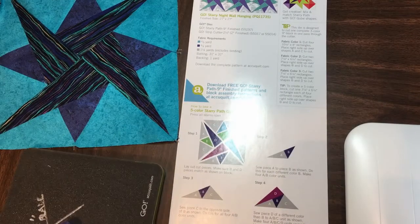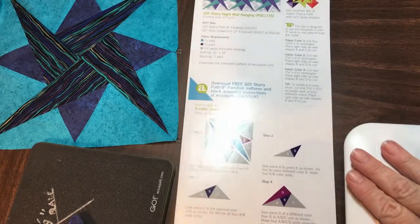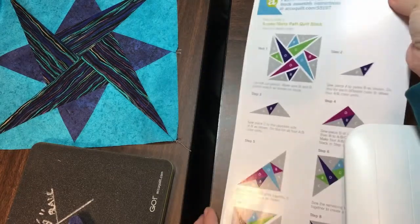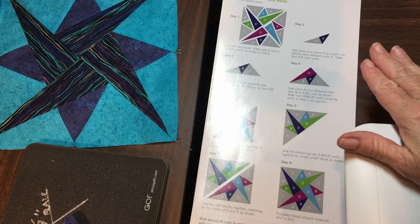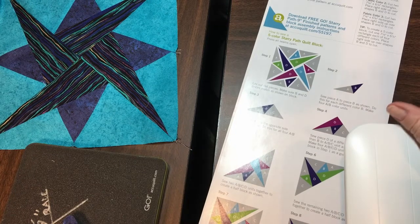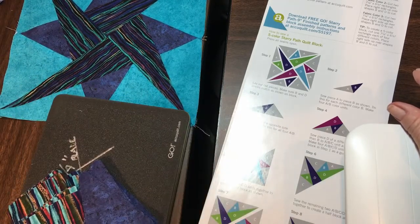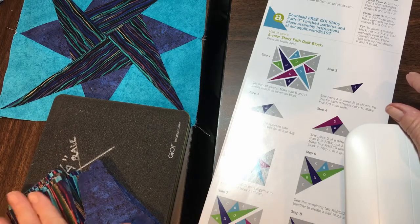We're going to start sewing now. This is my sewing machine and I have the assembly instructions sitting right next to me, because I'm the type of person who does it wrong the minute I look away. I like to continue referring back to the directions — it's just safer for me. My mind wanders, and this fabric moves around. I keep the finished piece here and my die board down to my left side.